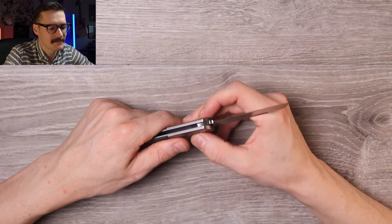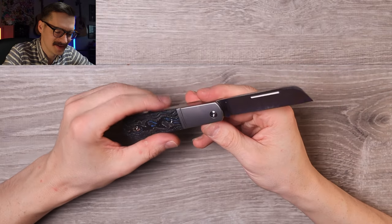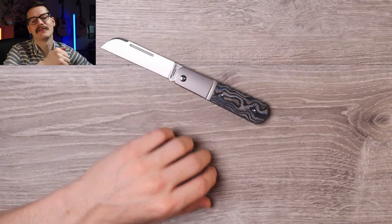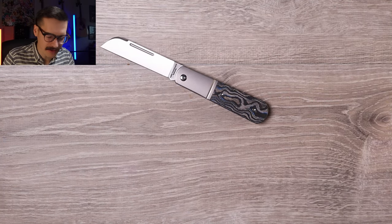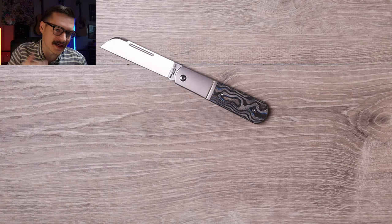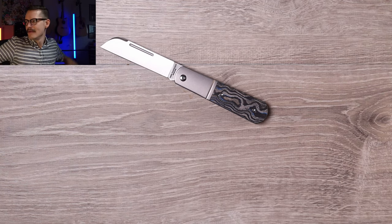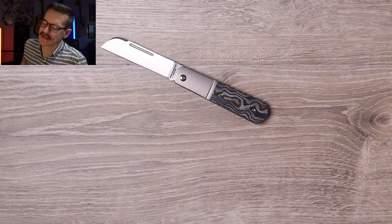The Lake Champlain Barlow made by QSP — I will leave links down below. If you have bigger hands and you like slip joints, I love this, check it out for yourself. Renee, thank you again for sending me all these goodies, it's so awesome. Shout out to Renee. Leave a comment, like, subscribe, become a channel member or Patreon member, hit me up on Instagram, Threads, TikTok — I'm out there. I'll catch you guys on the next one, thanks so much for watching.